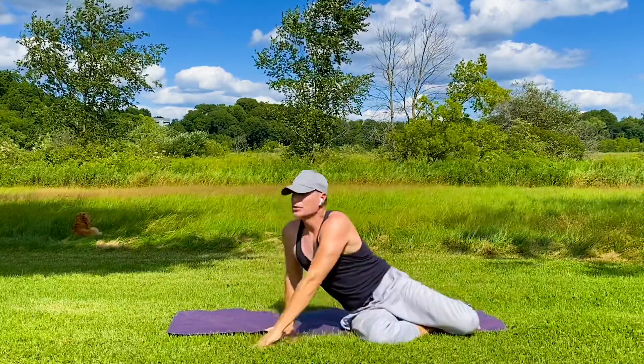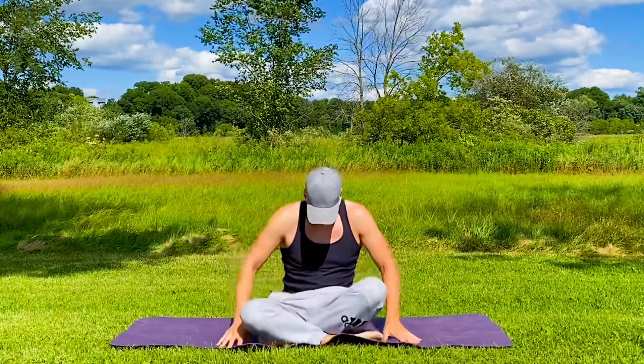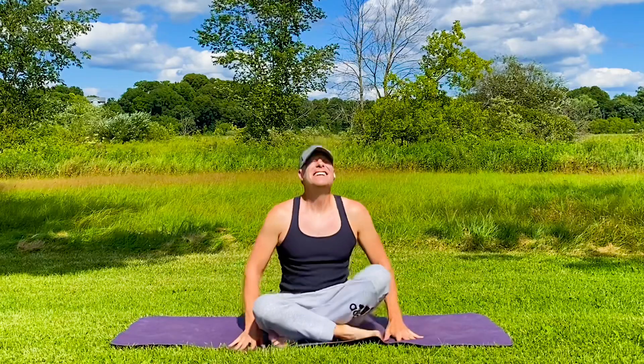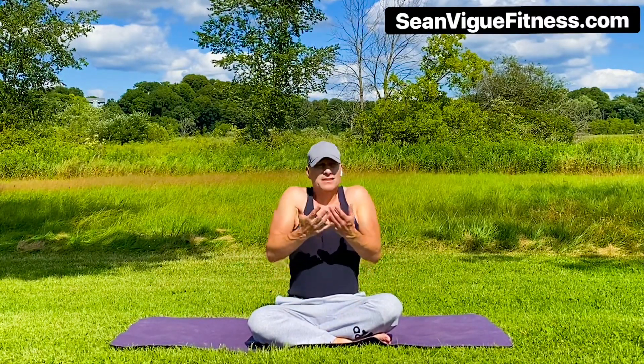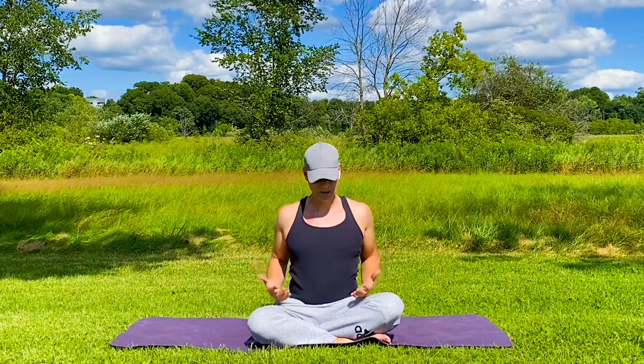Roll onto your side and come on up — either sitting on the edge of your bed or cross-legged. We're tall, shoulders back and down. Let's do some shoulder rolls: inhale up, back, down. On these beautiful Wisconsin summer days, open up your chest, open up your breath. Set the tone right here on this mat for your day — keep your body aware, flowing, full of breath, full of oxygen, and good clean movements.